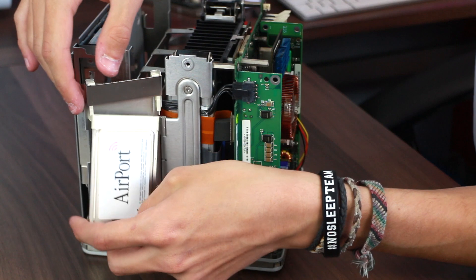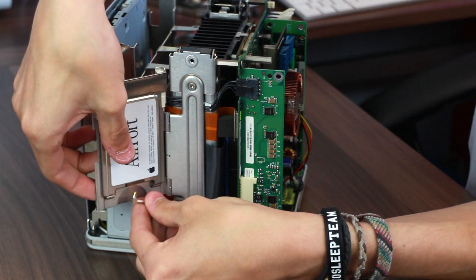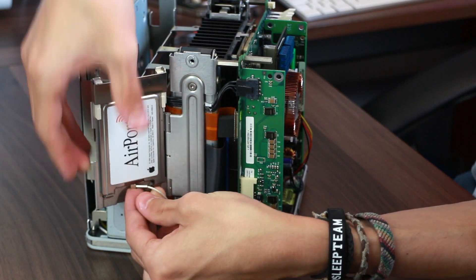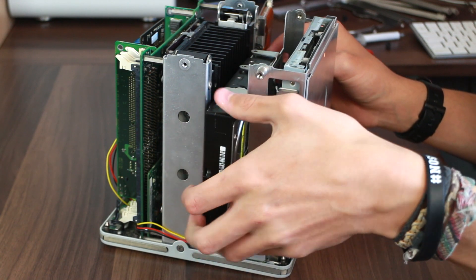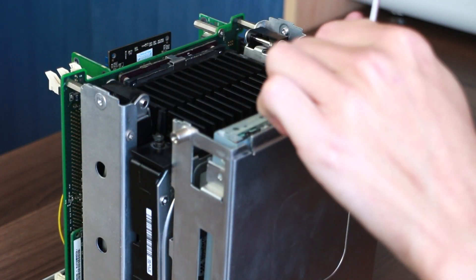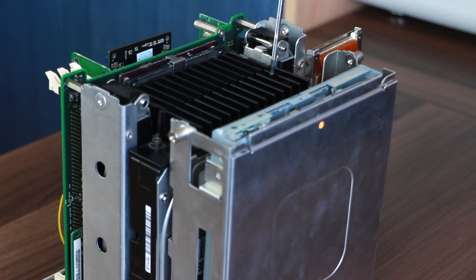Now onto the less exciting stuff — this is the airport card. As I said in part one, it will still be by far and away enough in terms of speed for what I'm going to be using this cube for, and it frees up an all-important USB port, which is extremely valuable on one of these cubes. Now onto the hard drive. The whole hard drive versus SSD thing sparked quite a reaction in the comments section. I'm personally undecided myself, so I'm totally with you. If I can find one cheap enough down the road, I'll upgrade it and just see how it affects temperatures.